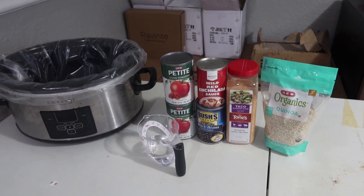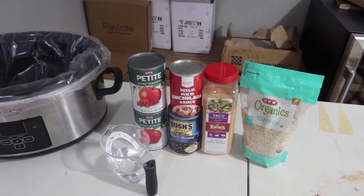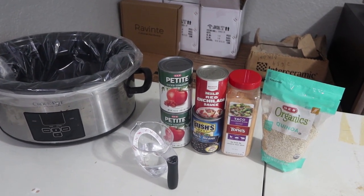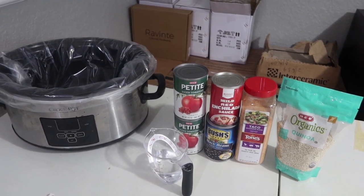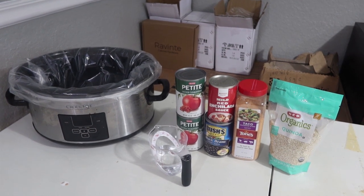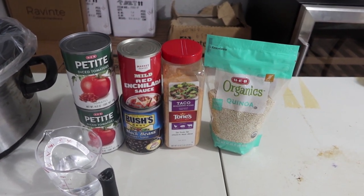Tonight we are going to make — well, have, because it's morning — some enchilada quinoa in the Crock-Pot. Don't mind the background; the kitchen's still being fixed and it's a little dark because we just got our power back on. It is a nasty stormy day. I quickly started laundry and I'm hoping the power stays on so this can cook. So these are the ingredients I'm going to be using — this is just a dump and go.